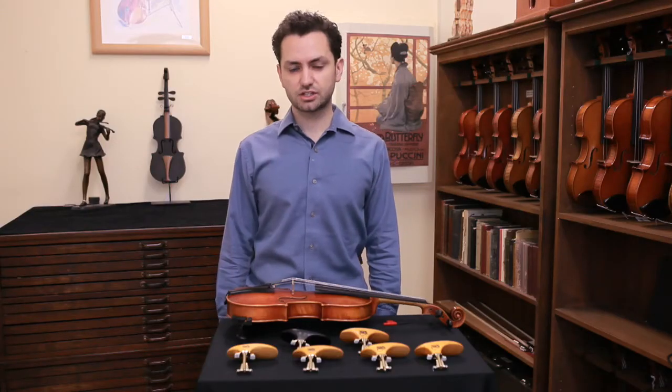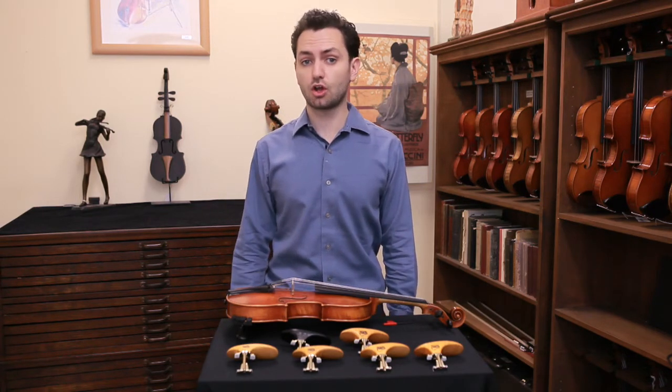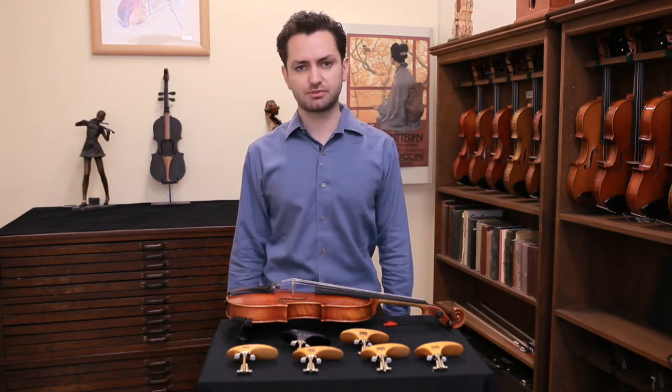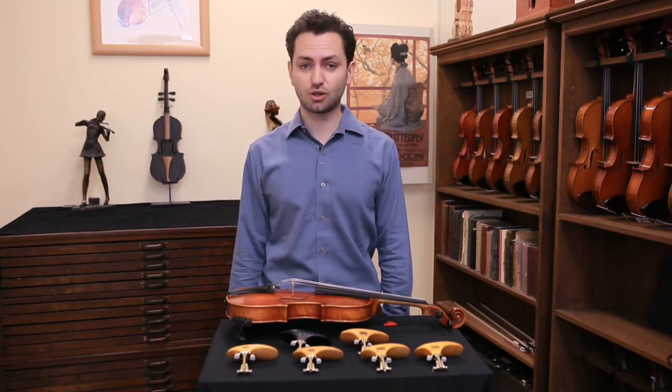The SAS chin rest is most likely going to suit you if you've got a longer neck. If you've got a shorter neck it may still work, but from the testing that we've done we've found that mostly it's people with longer necks that benefit.